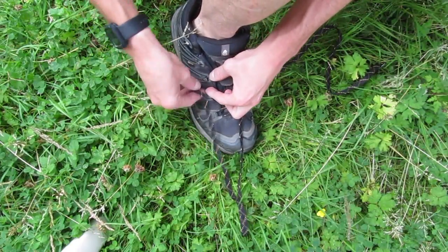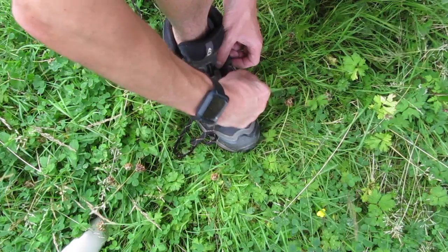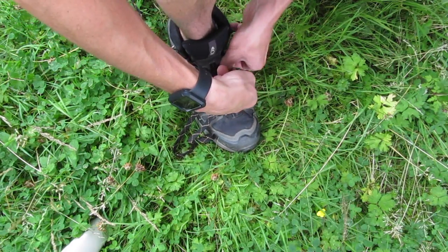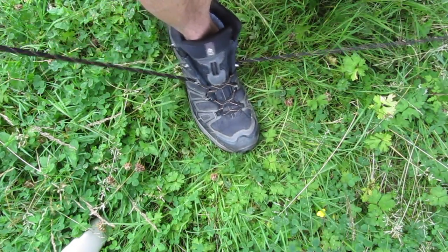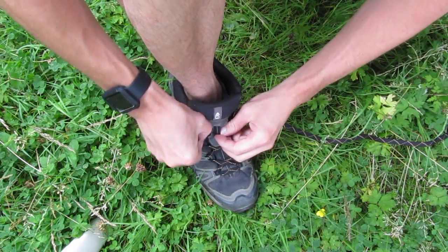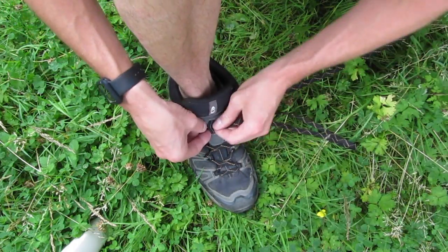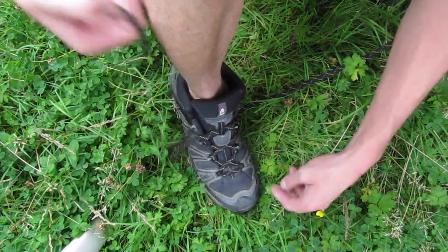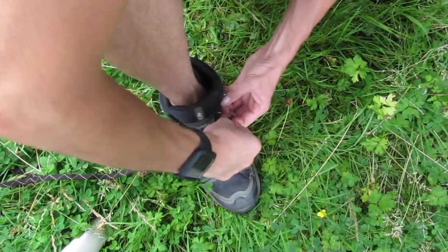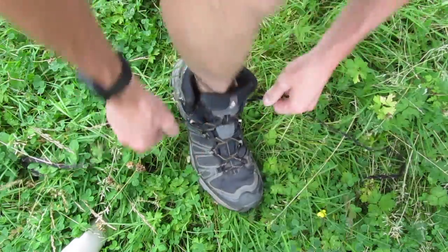These are some flat ones I thought I'd give a go. A lace is a lace to me. The one thing I was slightly worried about was whether the hydrophobic treatment would mean they don't grip well when you tie your knot at the top. However, when I tied a knot at the end of this video, it seems to stick just as well as any normal lace, so I was quite impressed. They seem pretty tough too.